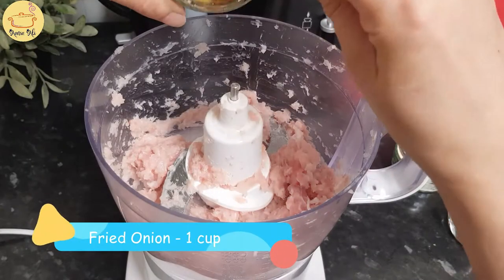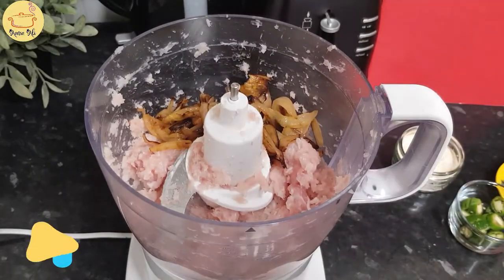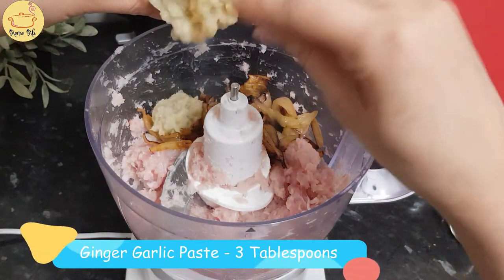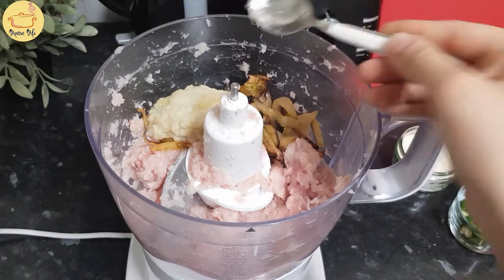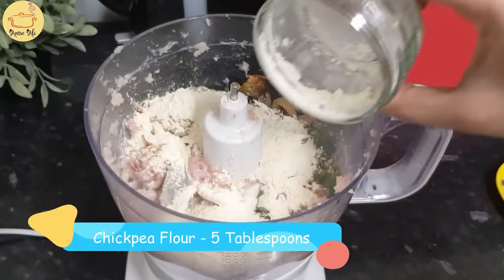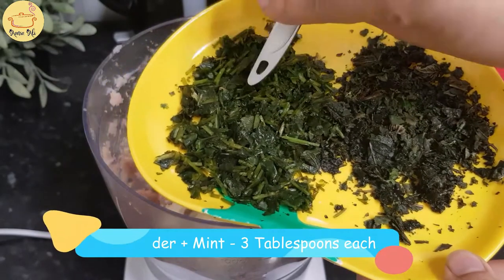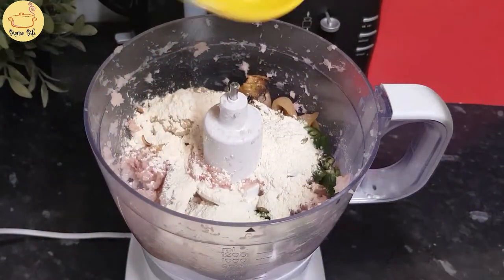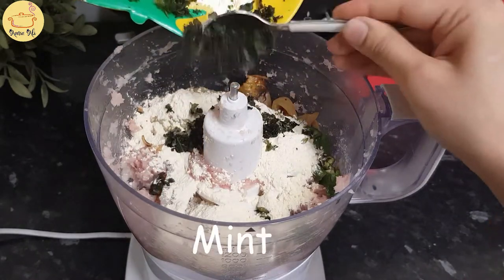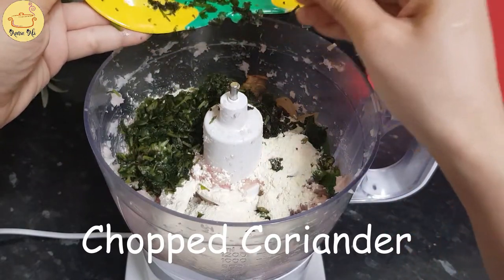To that I'm adding fried onion - 1 cup or 2 fried onions, 3 tablespoon ginger garlic paste, 2 green chilies, 5 tablespoons besan or chickpea flour. Here is my hara dhania and mint - this is around 3 tablespoon each. It's mint and coriander, finely chopped.